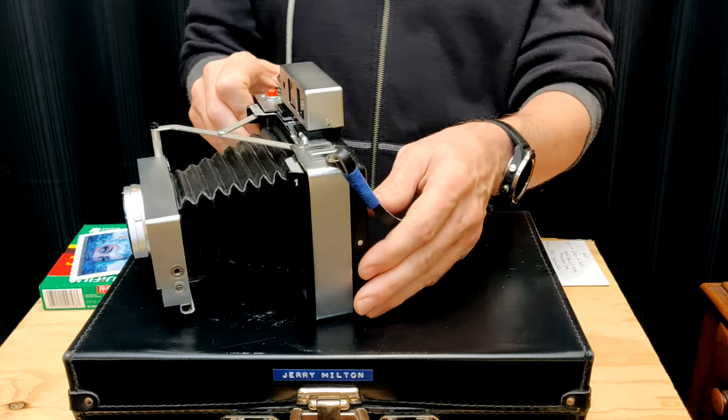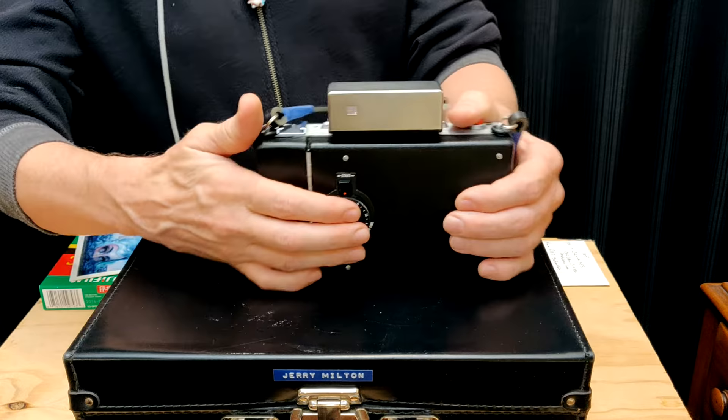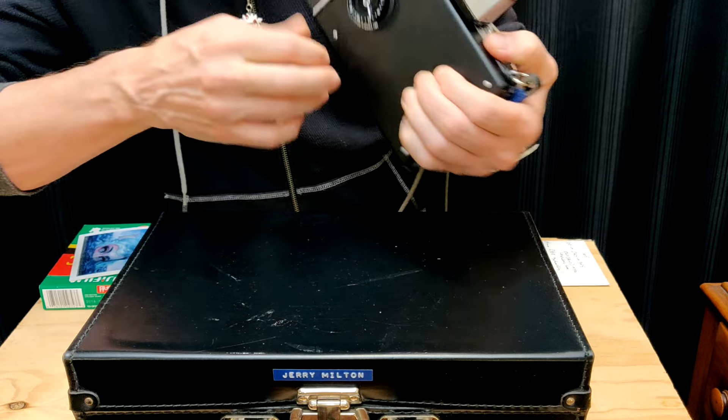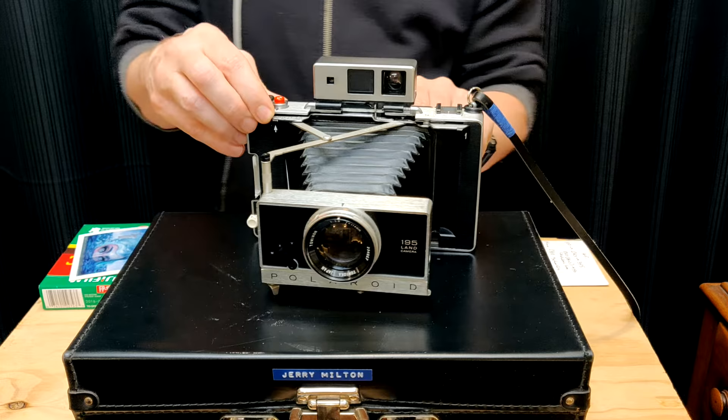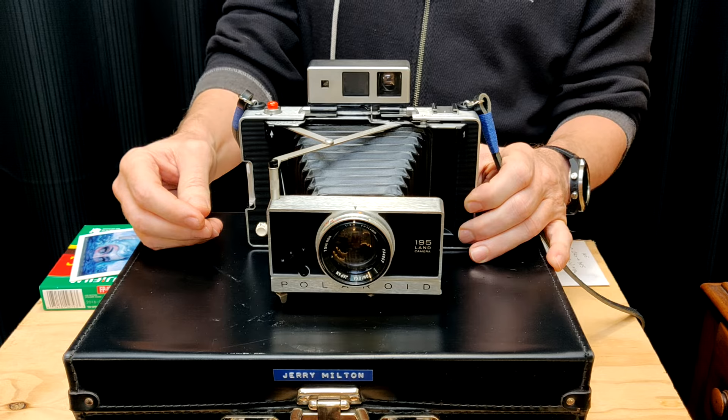I don't know if the 180 has the timer — I'll check when I pull it out. The 195 does have a timer. A lot of times these timers don't work, but mine does. The other thing you want to check on eBay when you're getting these is, number one, hopefully they will say that it works and they'll allow returns.